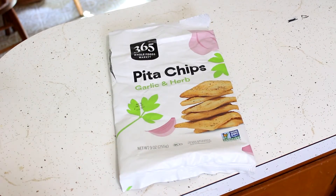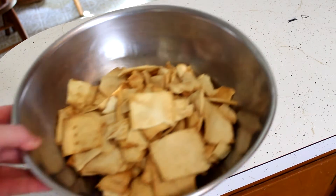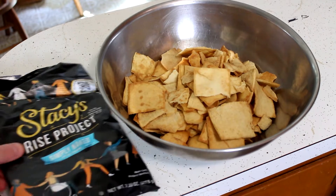What's up guys? Today I'm going to teach you how to make Whole Foods Pita Chips in under 30 seconds. All you need is an empty Whole Foods Pita Chip bag, a piece of packaging tape, and a bowl of stale Pita Chips. I'm using Stacy's.